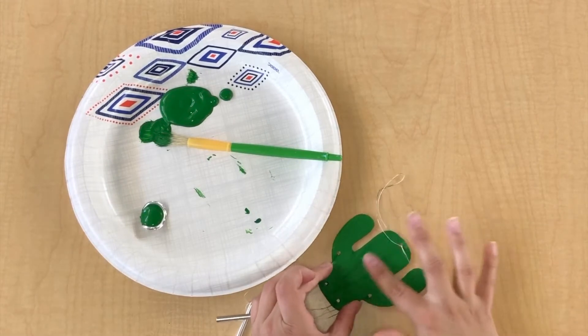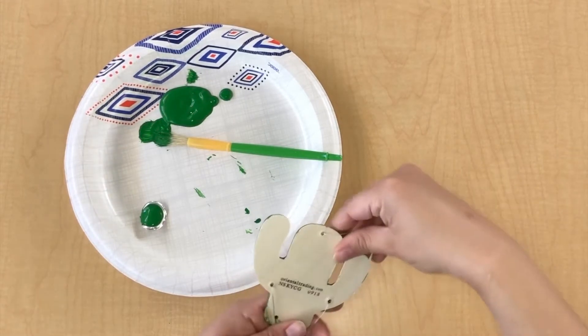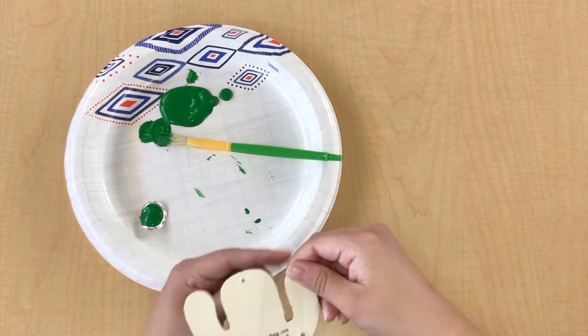Once you let the paint dry for about 20 to 30 minutes, flip it over and paint the other side.